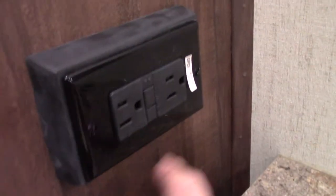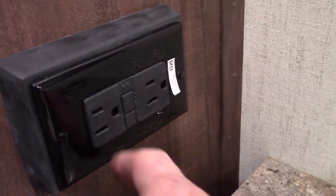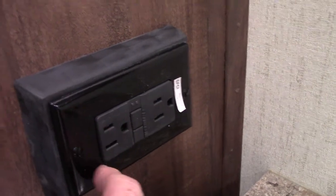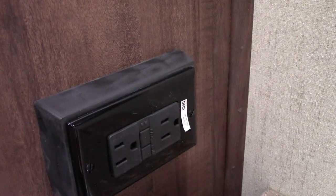GFCI — there are a couple of them in this trailer. One is in the back. All the plugs are wired through one or the other, so no matter what plug, if it pops, you're going to reset it in one of these. And you've got a big closet.